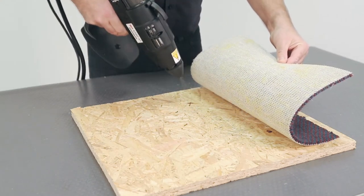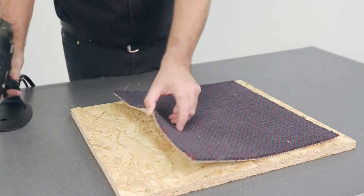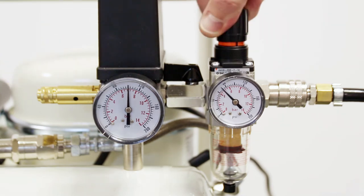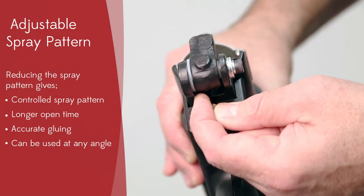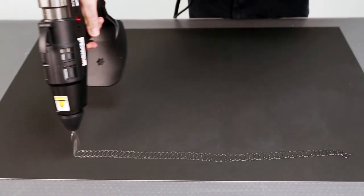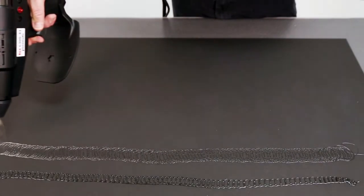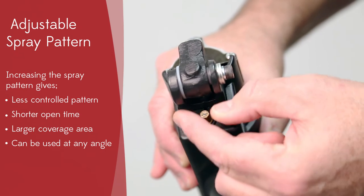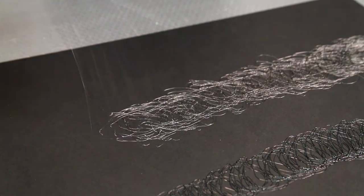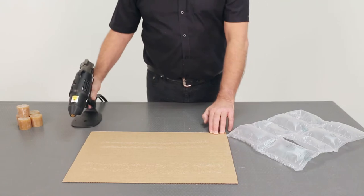Once the tool has started up, the adhesive flow can be adjusted with the air pressure to the tool. Best control is achieved with a pressure of between 4 and 6 bar — we usually start at 5 bar. After this, the spray air can be increased by turning the small control knob at the rear of the tool anti-clockwise. As the spray air is increased, the spray pattern gradually gets wider until it starts to change from a spiral pattern to more of a splatter. The best bonds and control are achieved with the spiral spray pattern, as the adhesive is hotter and remains tacky for longer.